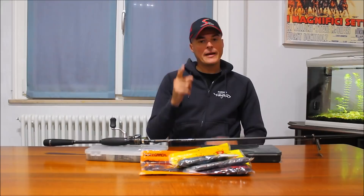Per il drop shot abbiamo bisogno di una canna più lunga perché facciamo un'azione più verticale, ma anche più rapida perché quando andiamo a ferrare un pesce in profondità abbiamo bisogno di una ferrata molto potente per riuscire a bucare bene il pesce anche a grande profondità.